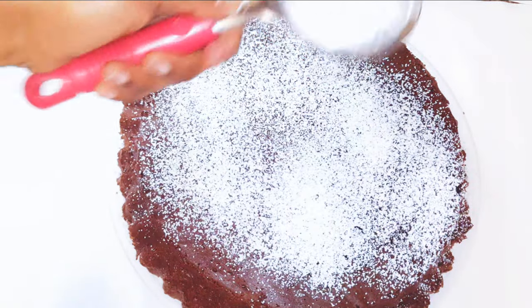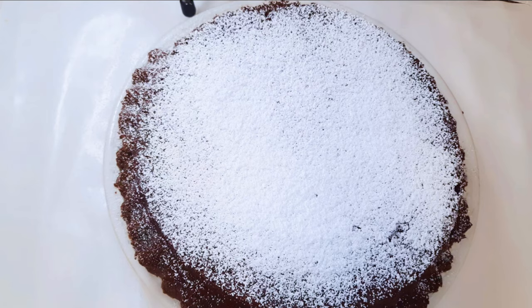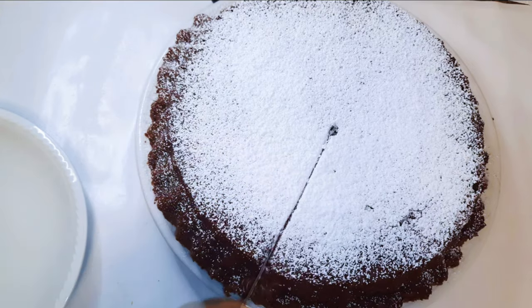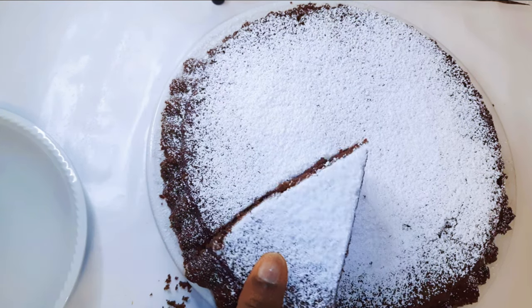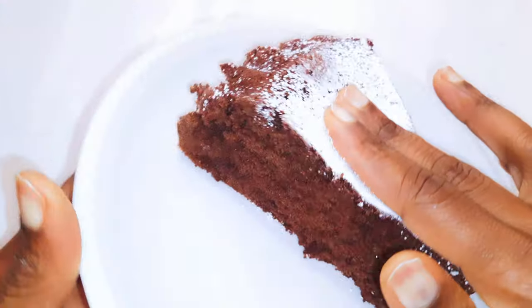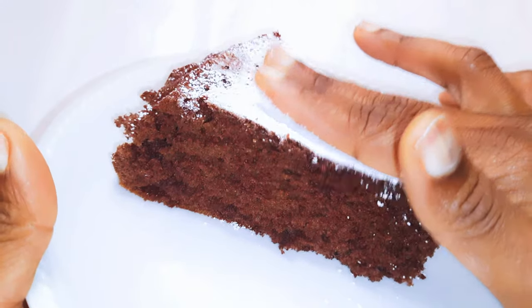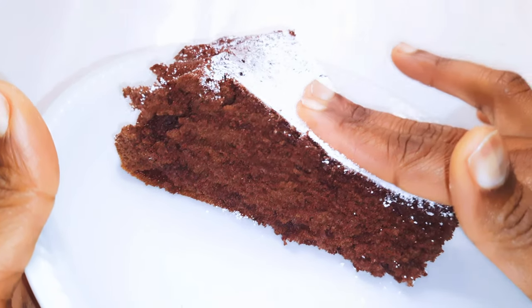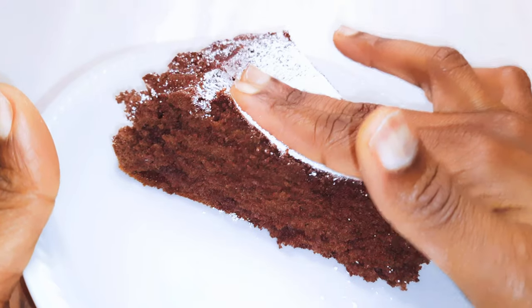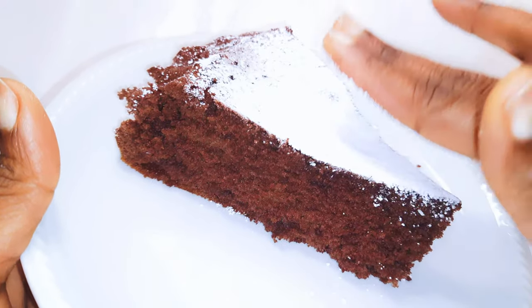I'll go ahead and sprinkle on some icing sugar. It's time to cut a piece. Look at how cushion soft this is — I must say this is one of the greatest cake mixes I have bought from the supermarket. This is so delicious, like you can't stop at one. You definitely need to give this a try.